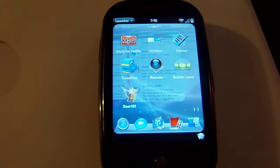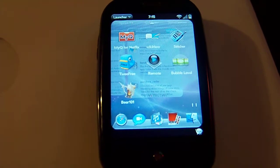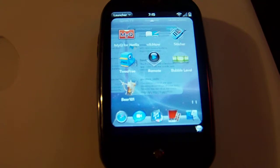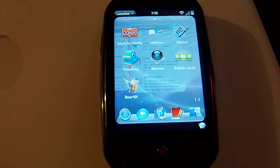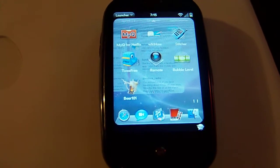Hey guys, Mobile Mike here from the GadgetGurus podcast. I'm just going to do a quick overview and review of the iTunes Remote application for the Palm Pre. It's available in the Palm catalog and it's $4.95. So let's take a look.